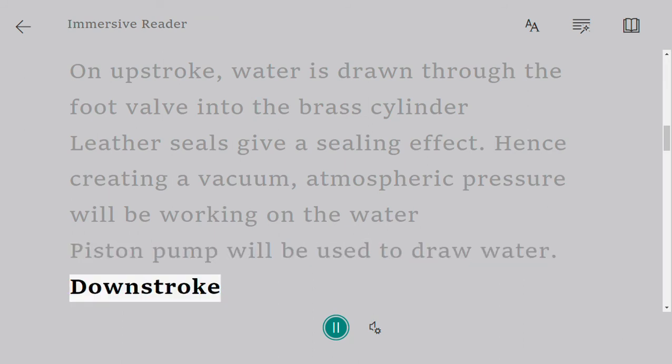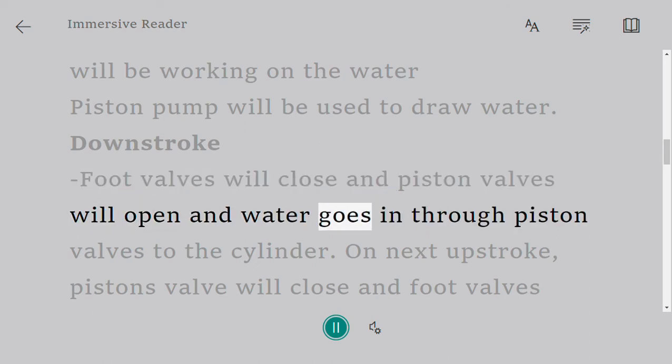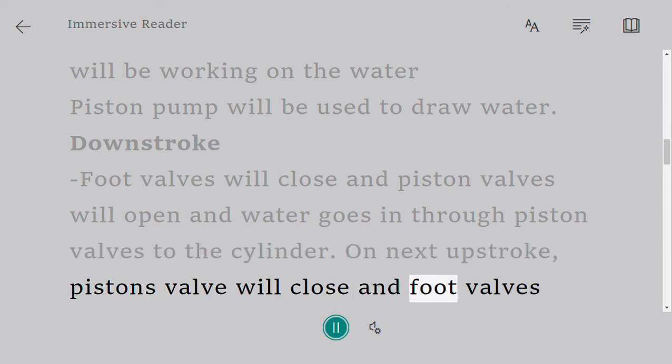Downstroke: foot valves will close and piston valves will open, and water goes in through piston valves to the cylinder. On the next upstroke, piston valves will close and foot valves open.